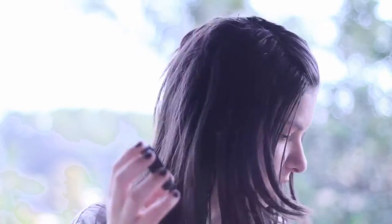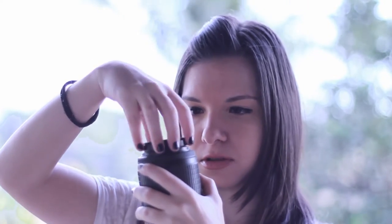When I bought it, it also came with a super macro — it is more like a magnifying glass. And whenever I attach it to my lens like this, I can capture super macro shots.